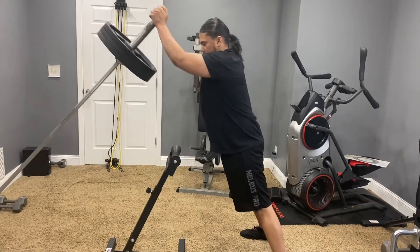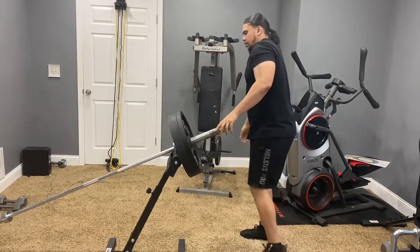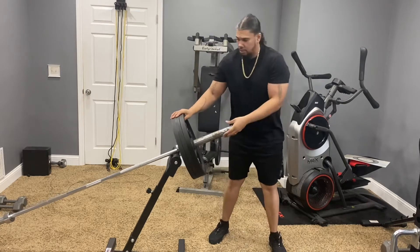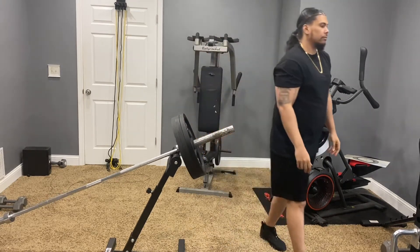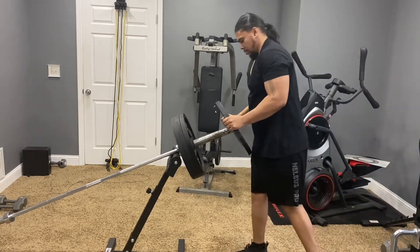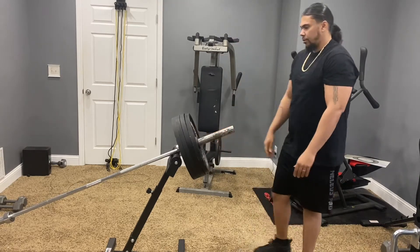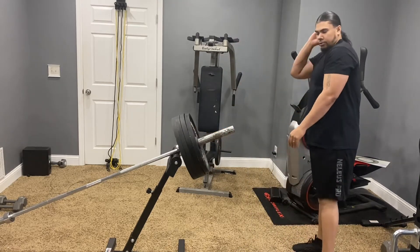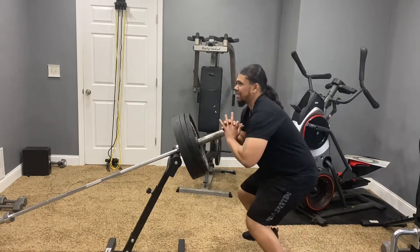Three ain't bad. This is like 44 pounds — almost four plates. Never attempted it.